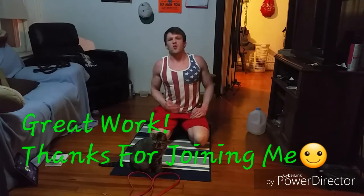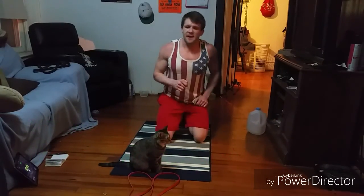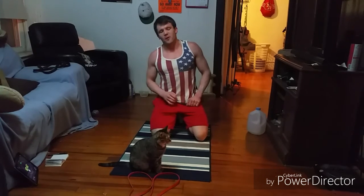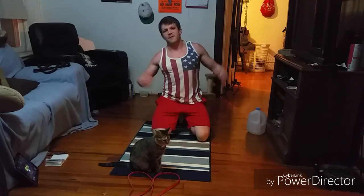Those starfish crunches are a good complement to those rotational variations. You can even up that to a minute of each the whole way through — instead of 30 seconds, go a minute with everything. Hope you guys enjoyed that workout, thanks for visiting me, thanks for doing this workout, I hope you're enjoying it. And as always, stay fit.